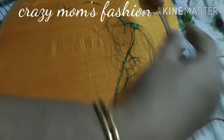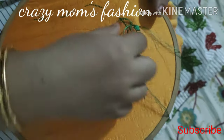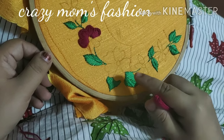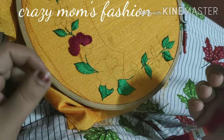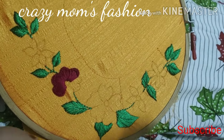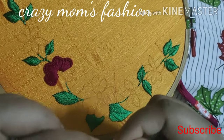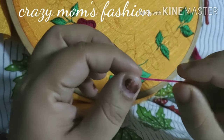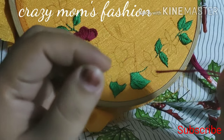This is a satin stitch for the design. This is Brazilian embroidery. I will cut these pieces — cut until the holes go back 3 times. We will cut the pieces.